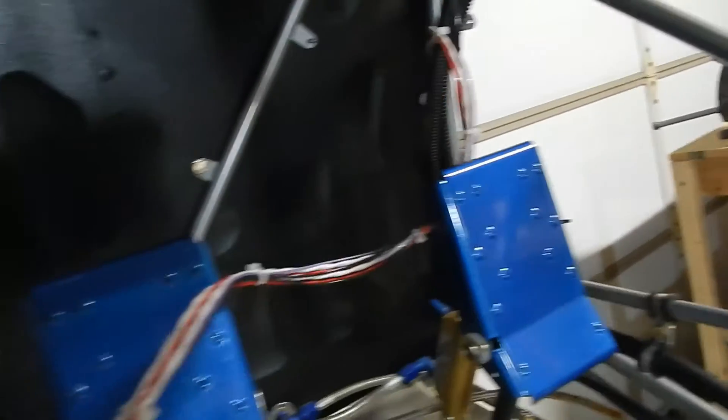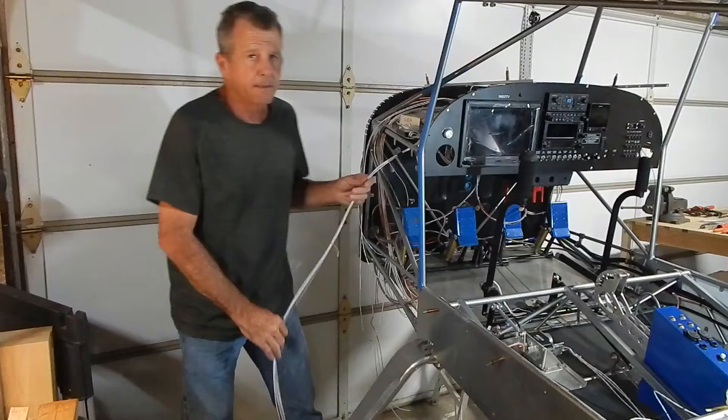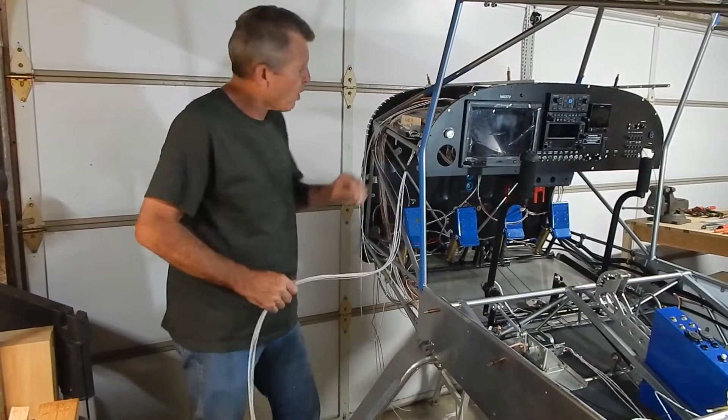There's one that still needs to get tucked up underneath — haven't done that one yet. Then they go up through that shelf up to the panel.